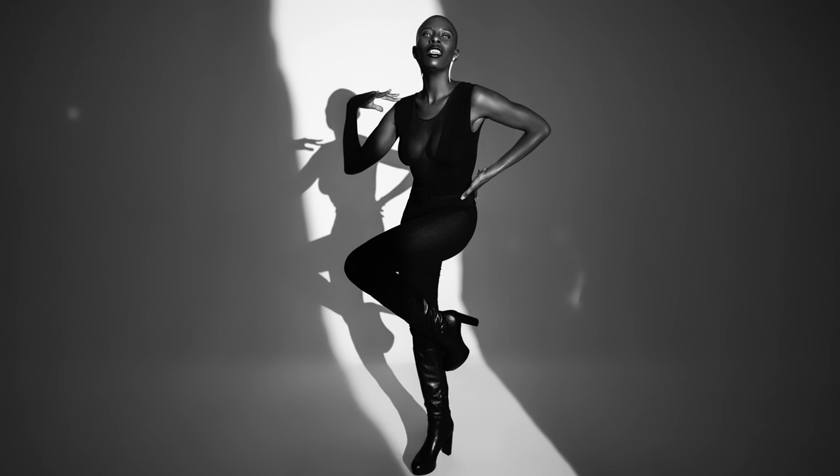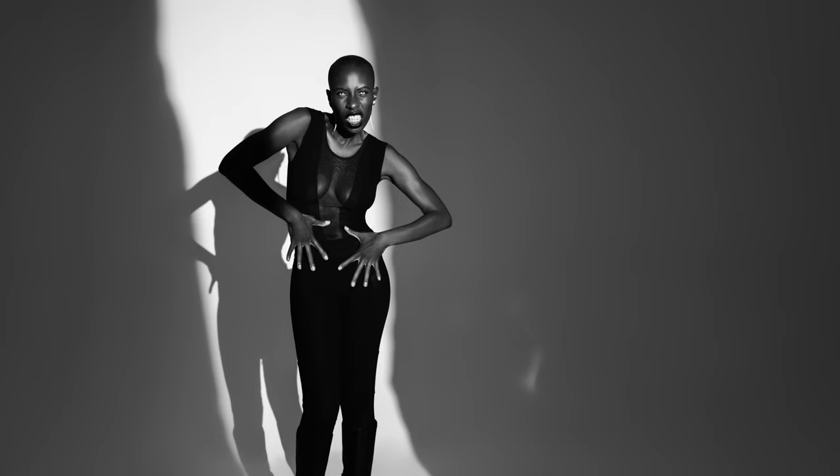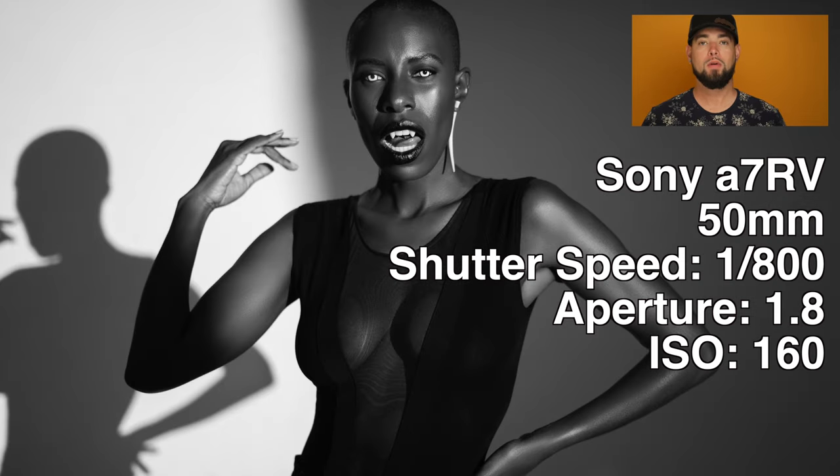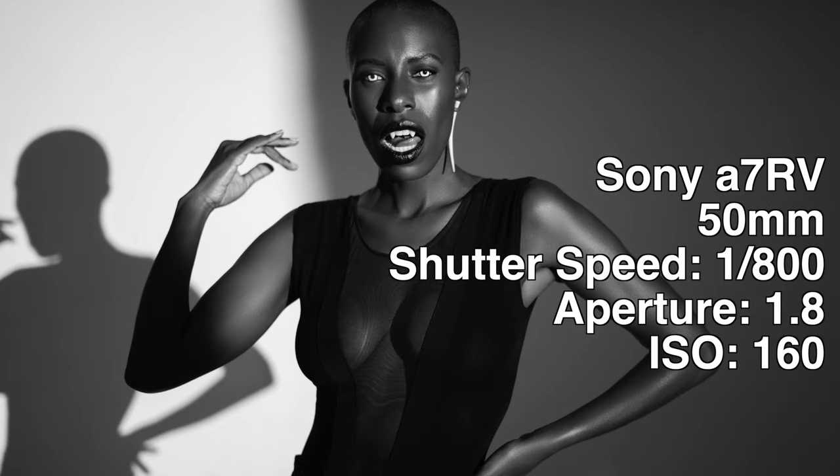If you look on screen right now, these were the settings I used on my camera for this set of photos. We ended up changing the lighting around, changing some color gels, and created another set of photos — but that's for another day, that's going to be another video, so stay tuned for that one.